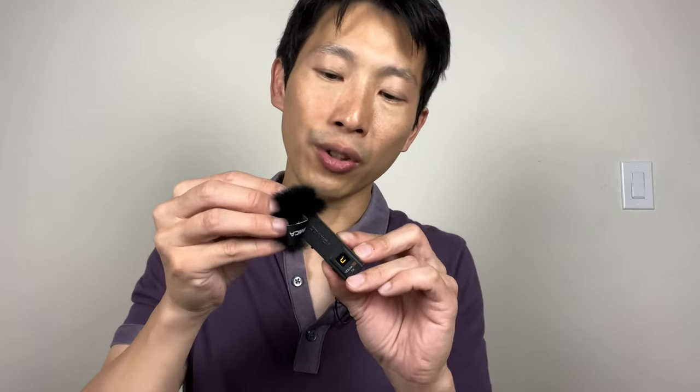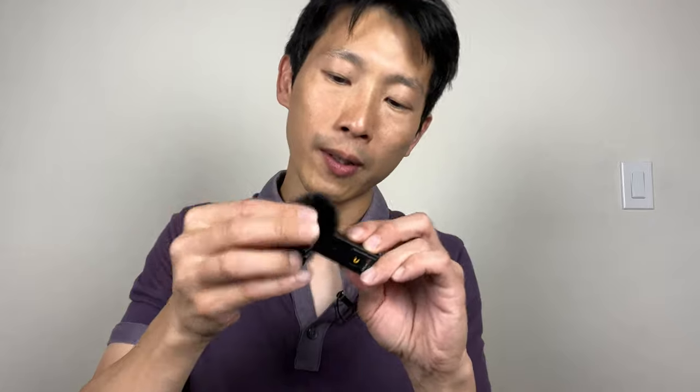Each of the mics comes with a windscreen — you just fit it over. I'll just kind of flap it like this to simulate some wind, then I'll put the windscreen over and flap it again to simulate some wind and show the difference.